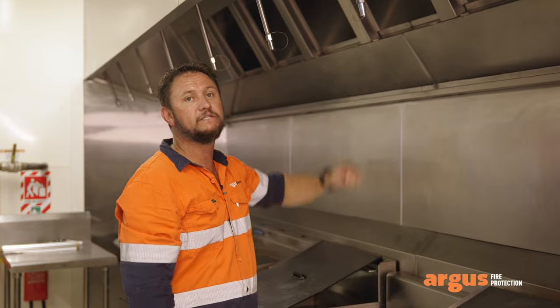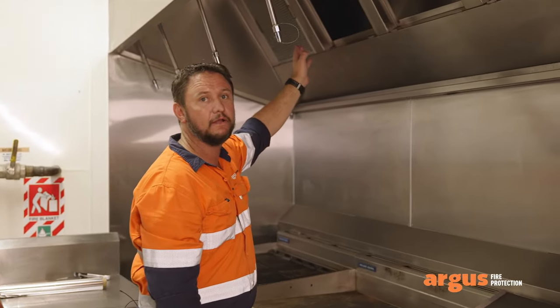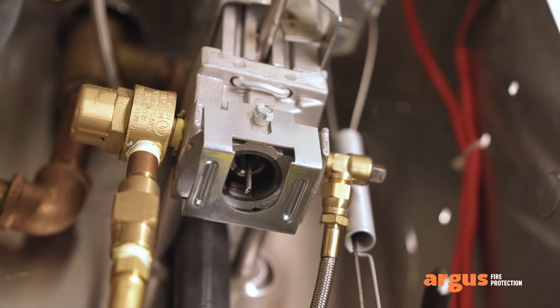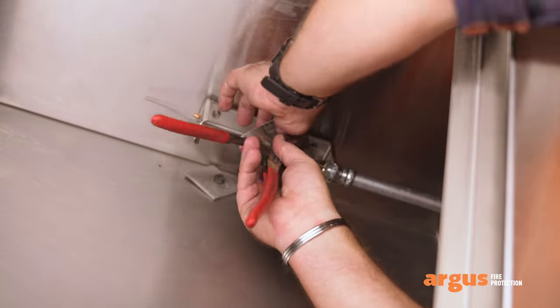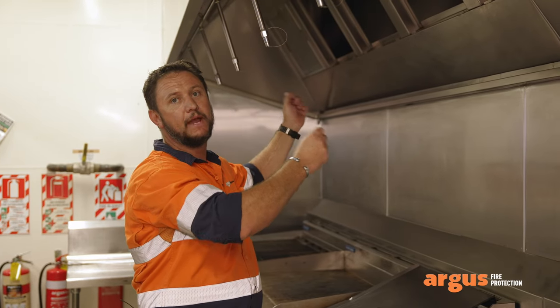We then move under the hood and up into the plenum. What we're looking for is our automatic detection system. We test the system by cutting the terminal link — when that happens it should activate the system. Once that's happened, we change all the links out with new ones and reinstate the automatic detection system back into its normal state.